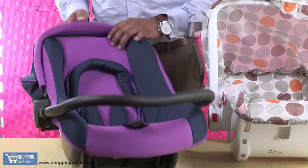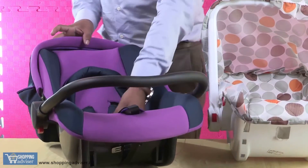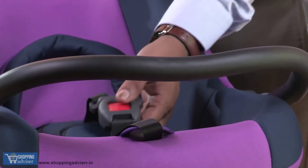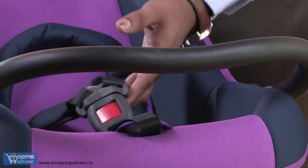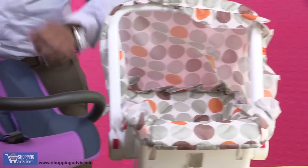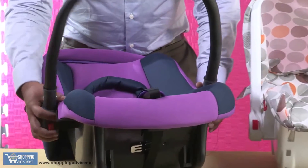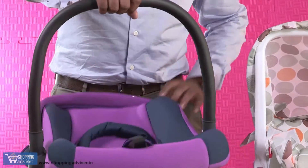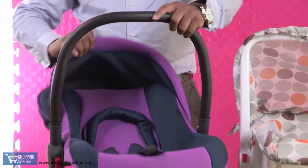Switching over to this — this has three purposes. One is you can have your baby use it as a rocker, and it has added features like security belts so you can tighten those and your baby is safe. You'll notice the same belts over here as well. And then you can use it as a carry case.